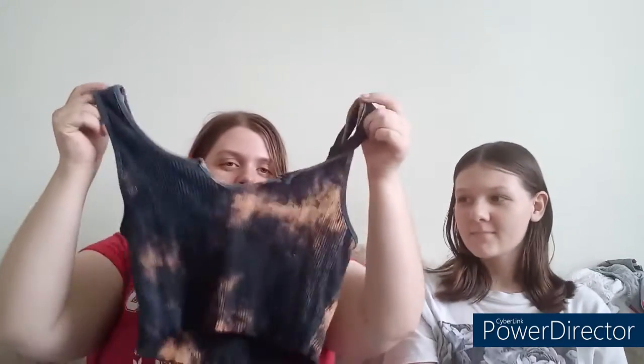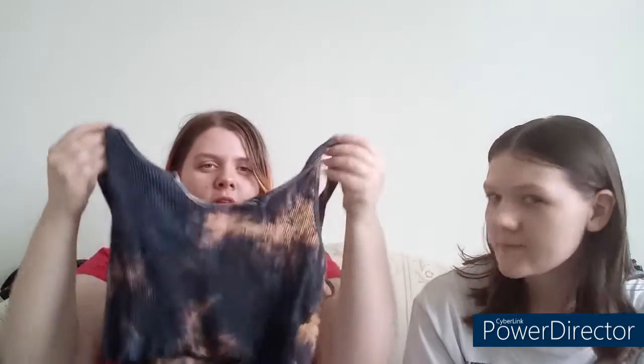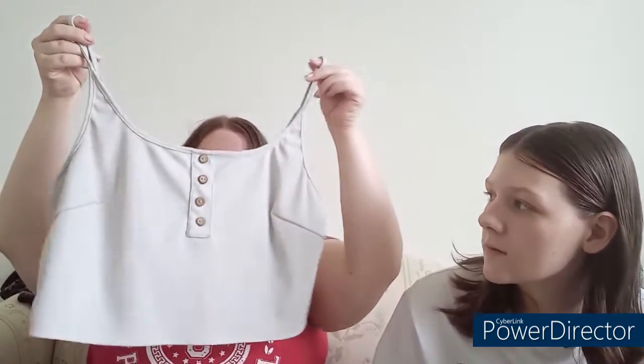Another one just like the blue one, but this one is like a bleach look — you know when you spray bleach on black, it looks like that. Then I got this gray baby girl 90s crop top. And I got this button tank top right here — something to the front, nothing to the back.